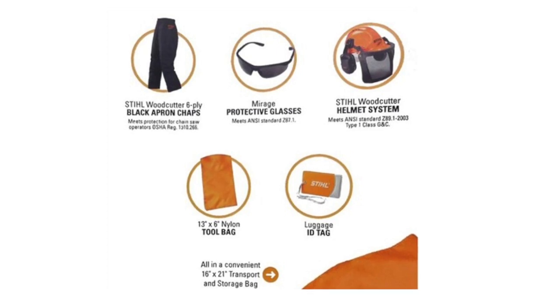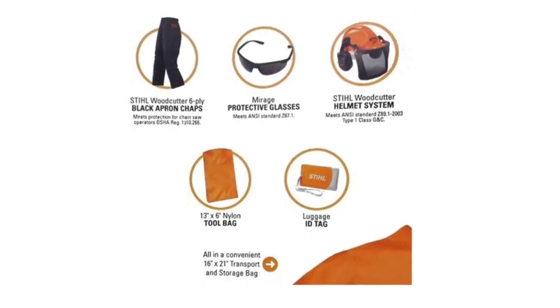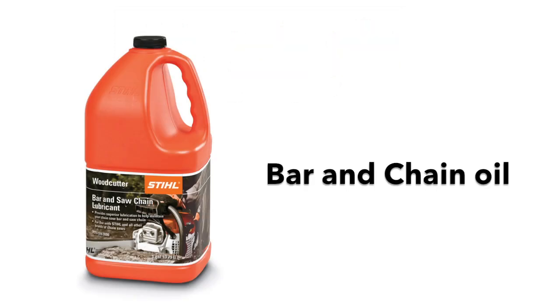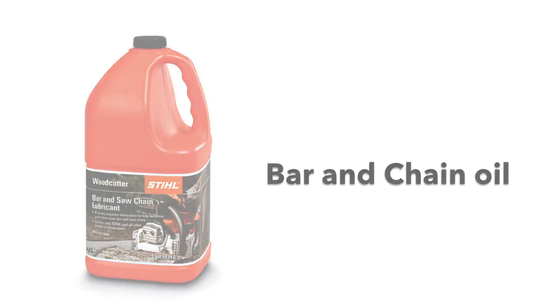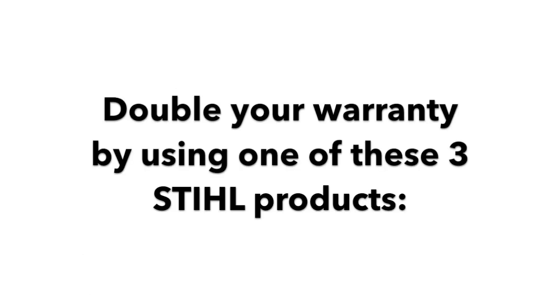Never use a chainsaw without this safety gear. We've put most of these items into an affordable package for your convenience — take home a safety bundle today. Make sure to use the bar and chain oil recommended by the manufacturer and the correct two-cycle lubricant at the correct mix ratio in your fuel. If you're purchasing a Stihl chainsaw, you can double your chainsaw warranty by using one of these three Stihl products.